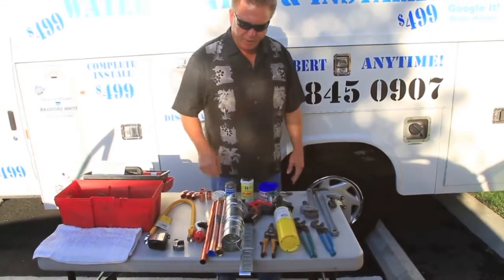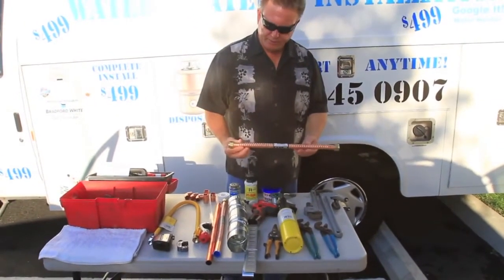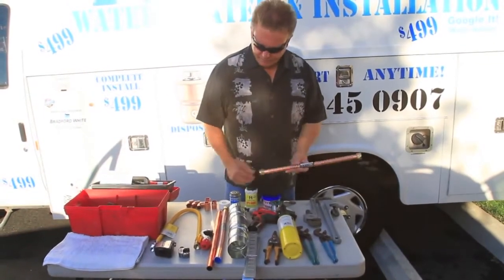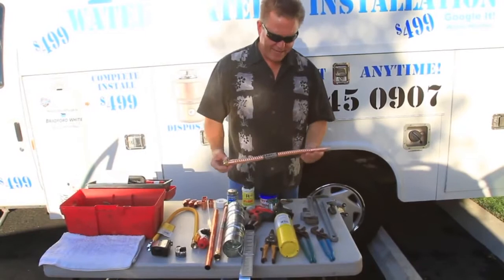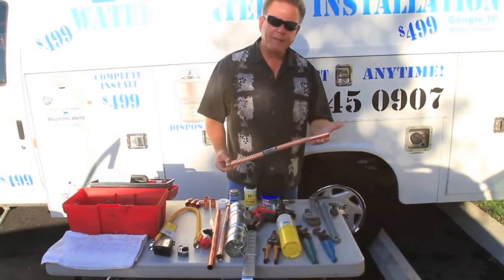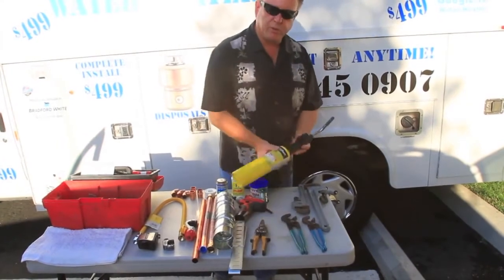These are some of the parts that you'll need to install a water heater. These are called the water connectors. This is a nut-by-nut. Some situations are going to require a nut-by-sweat, and in that case you're going to need to use your little torch kit.